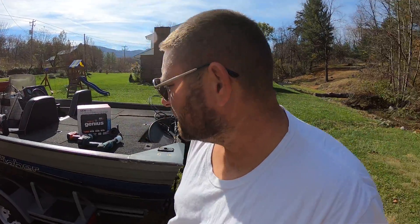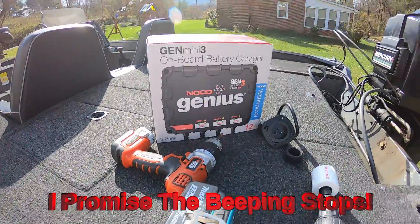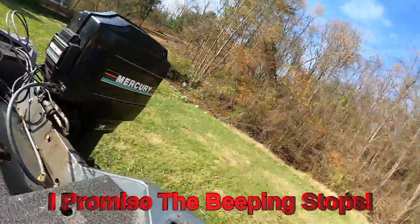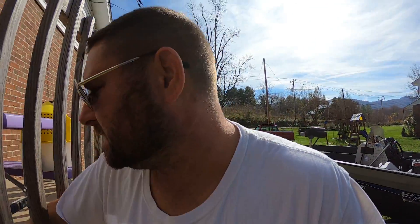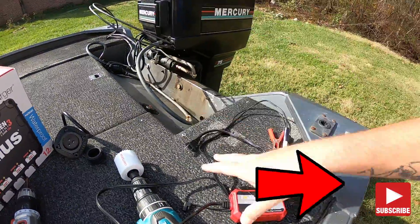Hey guys, what's going on? Today we're gonna be installing this three-bank onboard battery charger. If you're getting sick of coming out — this is what I've been using — you throw it on the deck, it works fine, but it's an inconvenience. I've been using this single-bank with alligator clips on it, and I'll often forget in my old age to come out and switch the batteries.